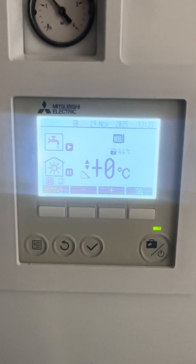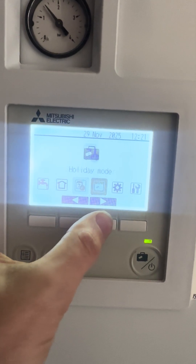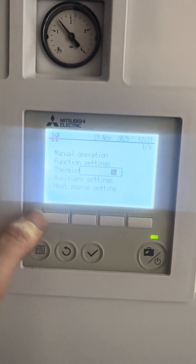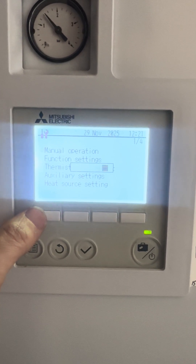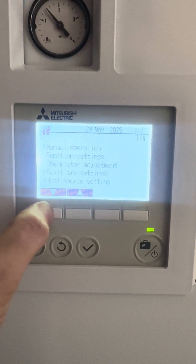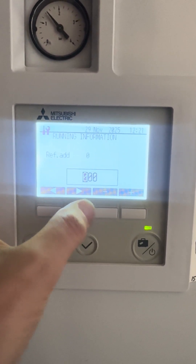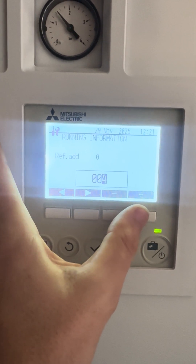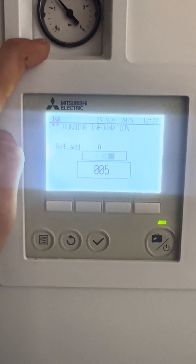If your Ecodone is freezing over, you should check these two temperatures. Press the bottom left hand button, go across to the service icon, press the tick, press the tick again, and then go all the way down to running information. Scroll across to zero zero five.